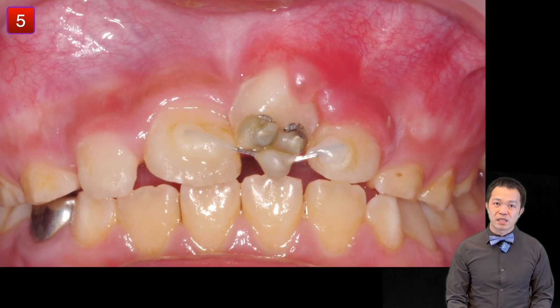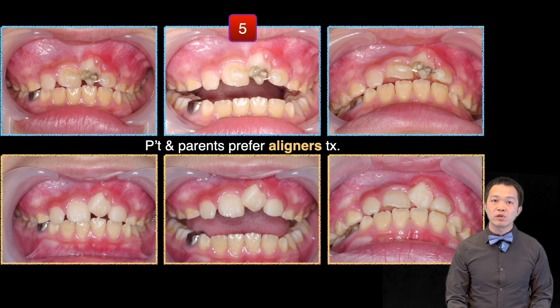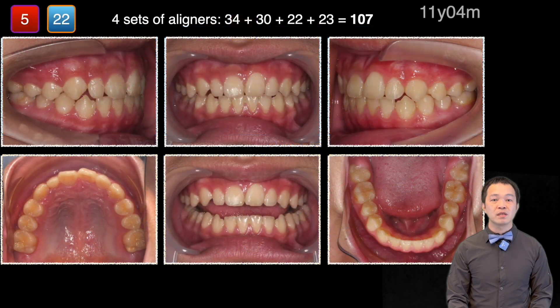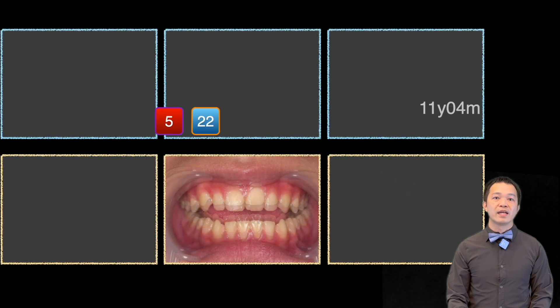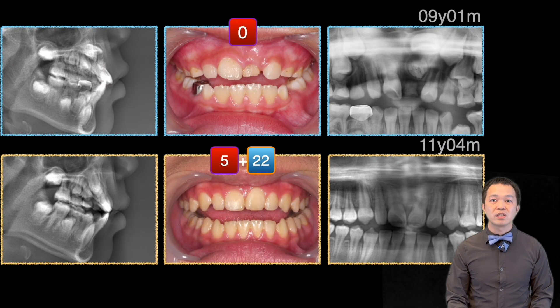By the fifth month, I removed the devices. I told the parents we could proceed with bracket bonding for the final alignment, but they preferred aligners due to less pain and discomfort compared to braces. It took four sets and a total of 107 aligners over 22 months, totaling 27 months for the entire treatment. At the end, I suggested further adjustment, but they were satisfied and didn't want to continue due to the patient's poor compliance.